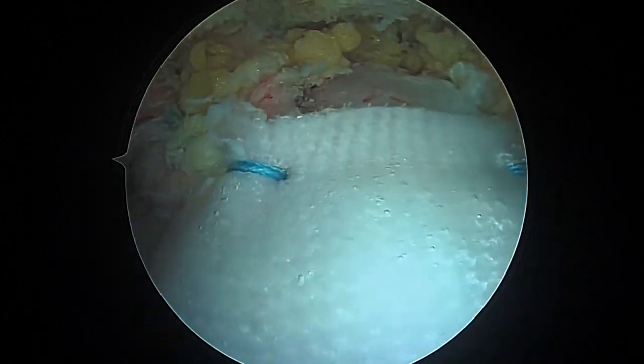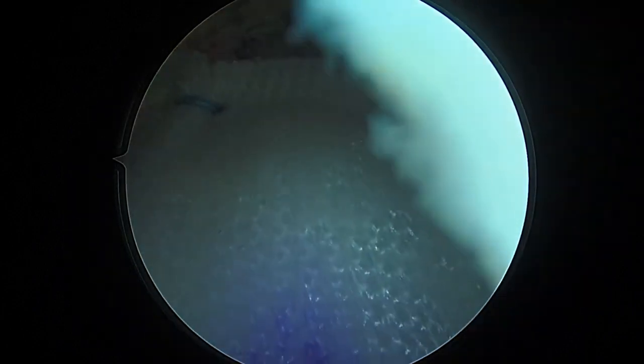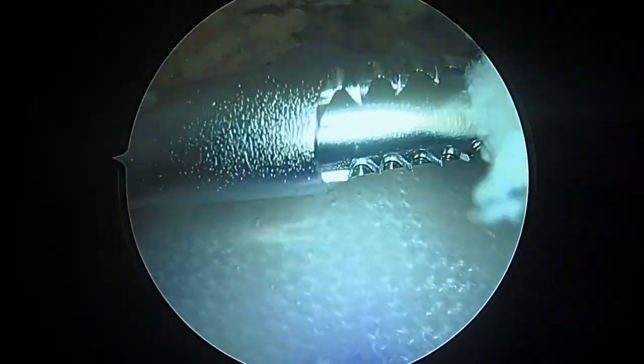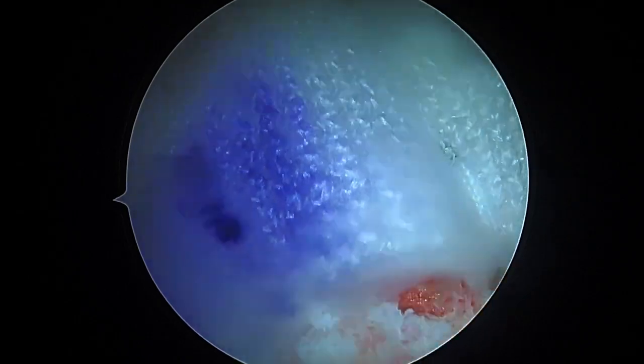We've got our two medial sutures, we've got our two lateral pop locks, and those look very secure. As we rotate, you can see how that graft rotates nicely and just sits right on top of the repaired tissue. Off to the recovery room shortly — good luck to you now, bye bye.